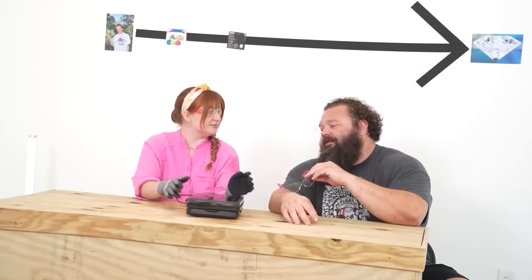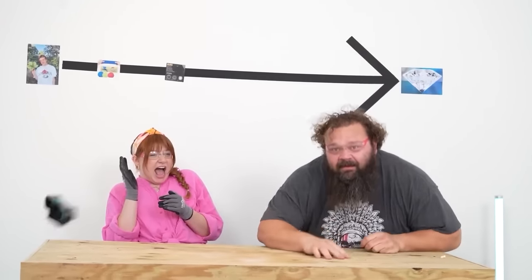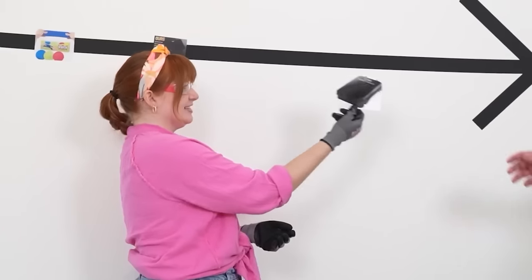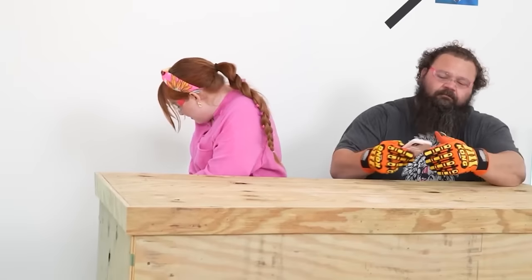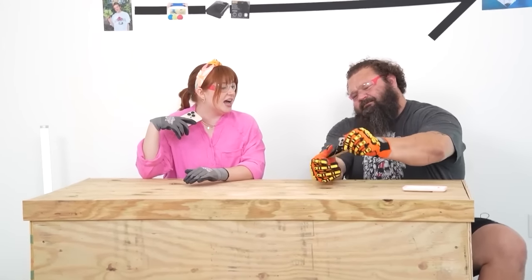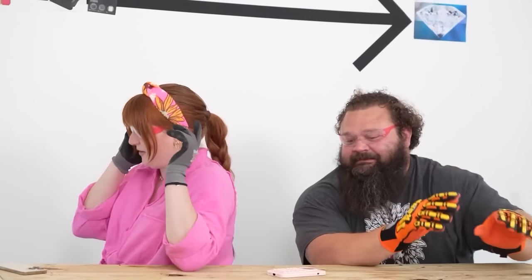Throughout this video we're also trying to find the most unbreakable item - what's gonna be closest to a diamond. Apparently the new iPhones are supposed to be unbreakable. I've got the brand new iPhone 14 right here - pretty unbreakable. That one was my phone! Mr. Jobs, I'm gonna need a new phone. Let's put it right there in the middle.